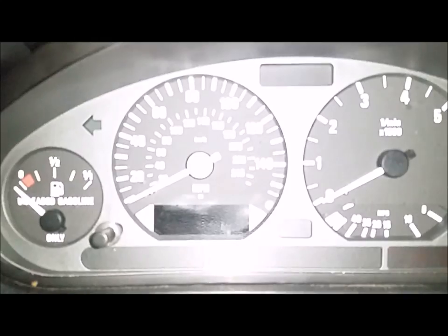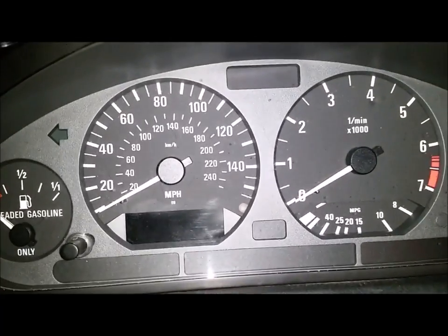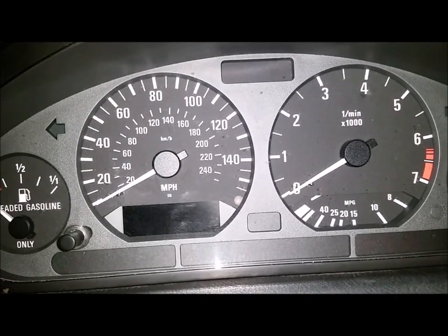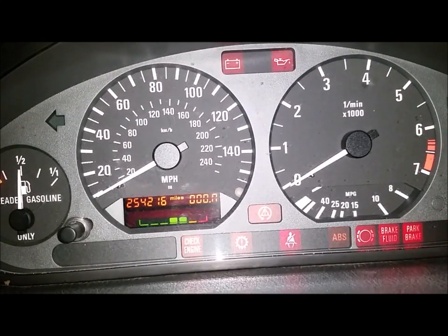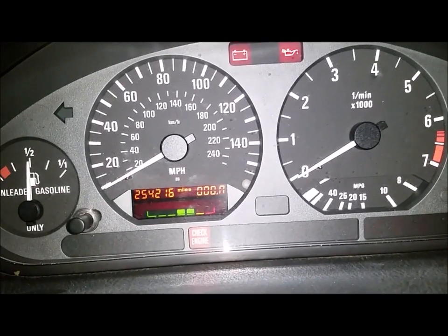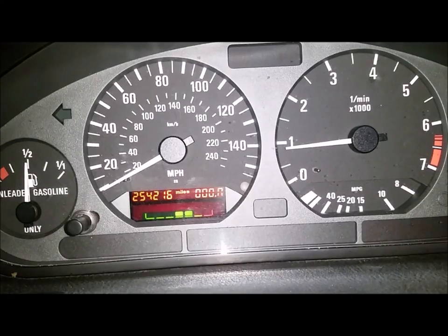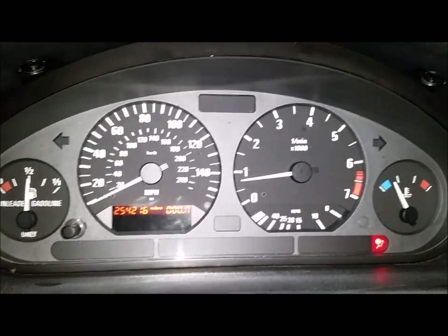I went through all the test functions of the speedometer in order to reset it, got to test 09, and held the reset button for four seconds to clear out and overwrite the EEPROM. When I put it in, you can see that the red dot is now gone under the mileage portion of the speedometer. So we're good to go — swapping over the coding plug and putting in a new speedometer makes it easier to read.